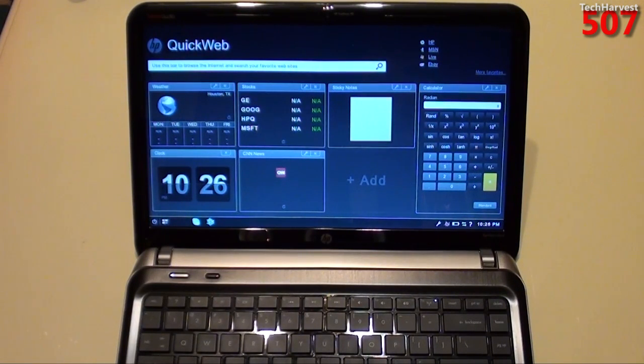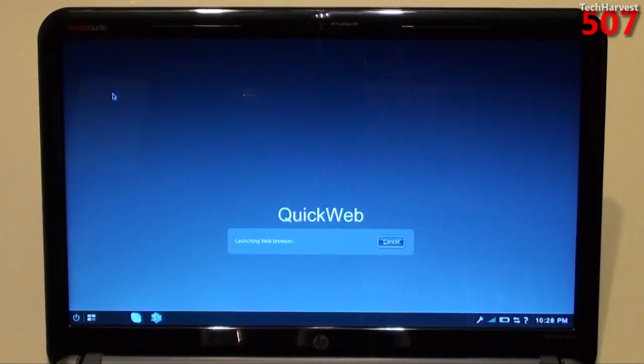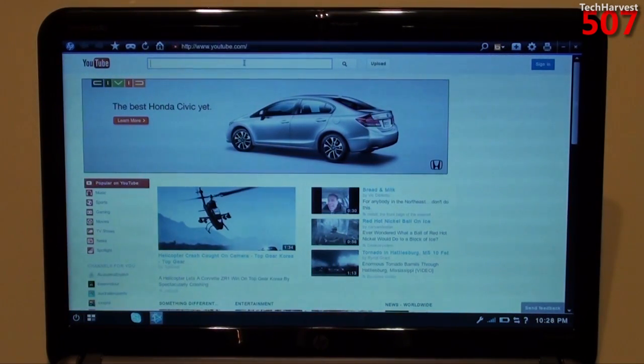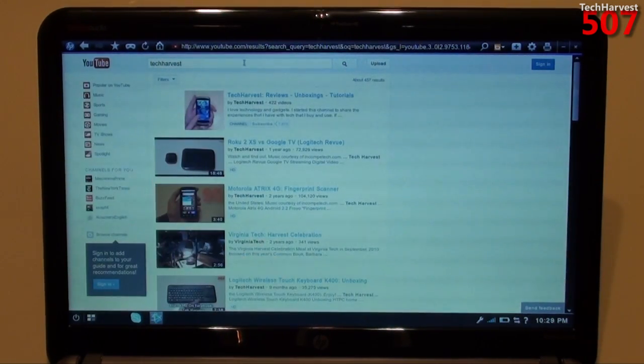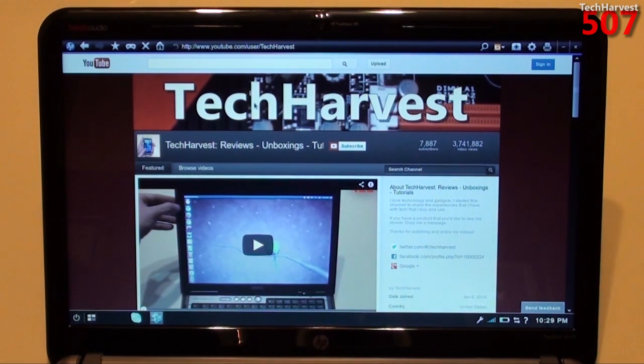So let me sign into my home wireless network, and then we can surf around on this. The first thing I want to try out is the URL bar. Let's look up YouTube. All right, there we go — there's YouTube. Let's bring up my channel on YouTube. It seems very snappy. Of course it's on good hardware here, so I wouldn't expect anything less.